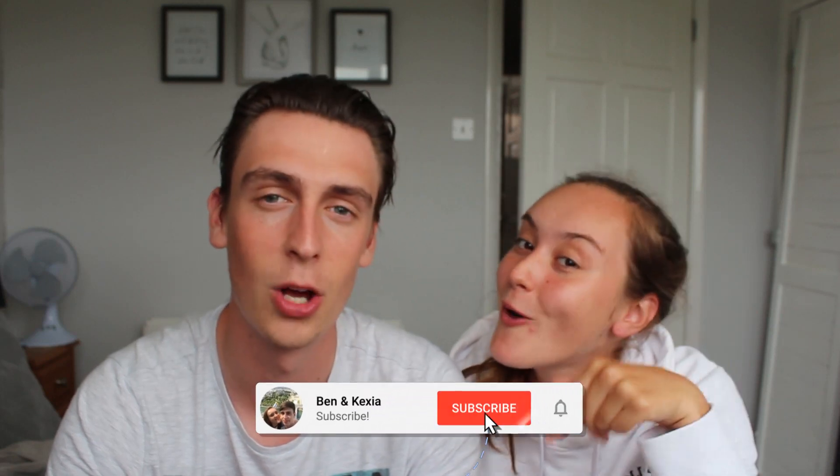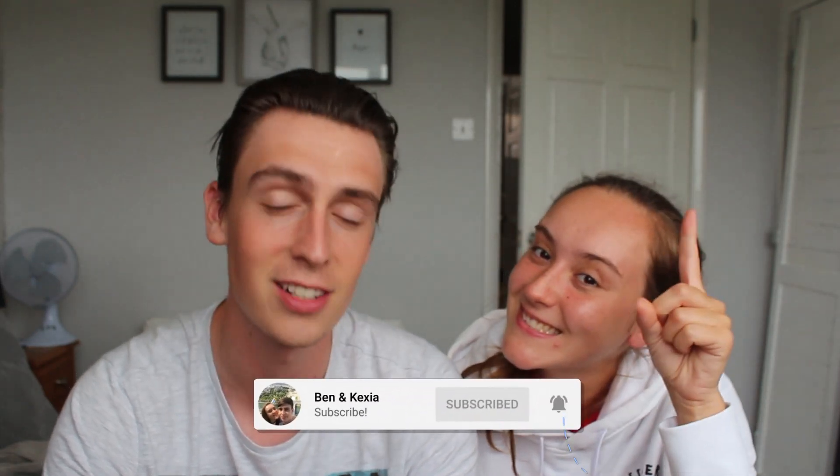We've decided we want to do all the furniture in our room white — that's the main goal. We just need to make sure none of the varnish comes through like it has this time. Apparently it's called BIN undercoat. Thank you for watching — please make sure you leave a like, subscribe to the channel if you're new, comment down below, and turn notifications on to see every single time we upload. Thank you for watching, goodbye.